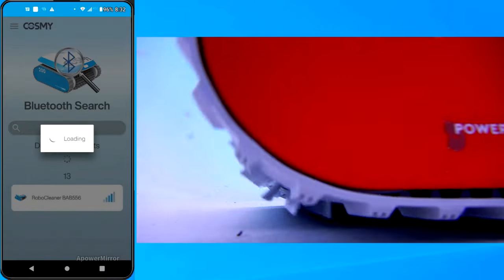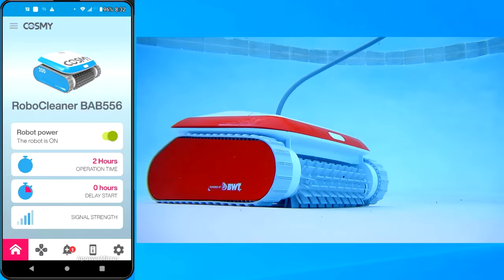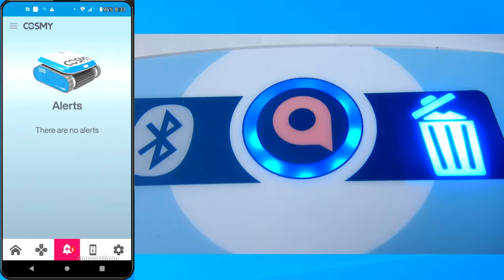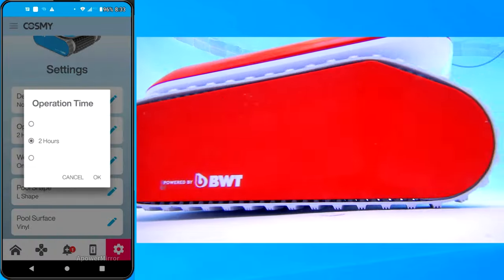You can use the Cosme app via Bluetooth to start the cleaner. You can also access the remote control to control the cleaner while it's working in the pool. There's also an alert section that will tell you when the debris canister is full.